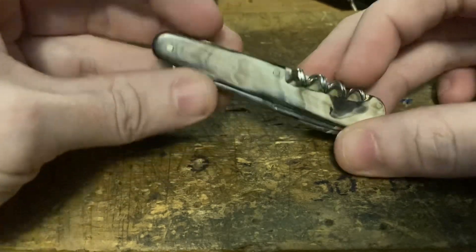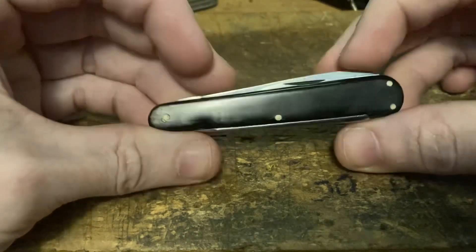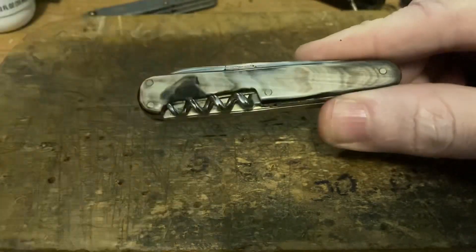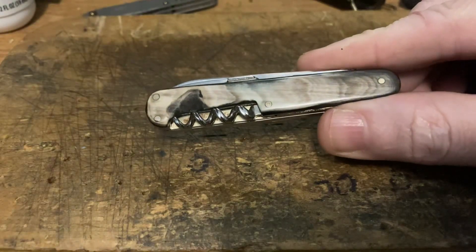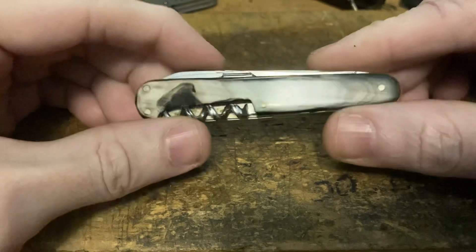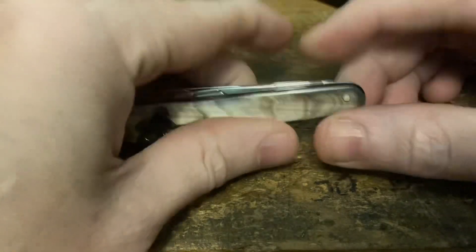First, just look at these beautiful scales — I think these are sheep's horn, the white and black ones. They could be buffalo or various types of horn, but I believe these are sheep horn.